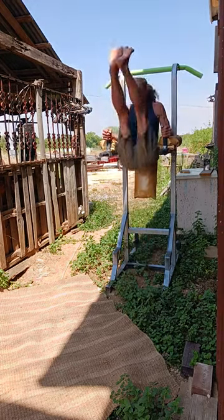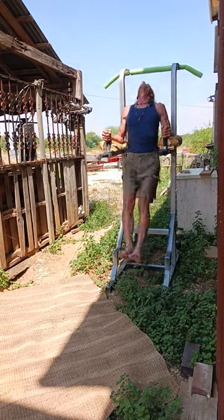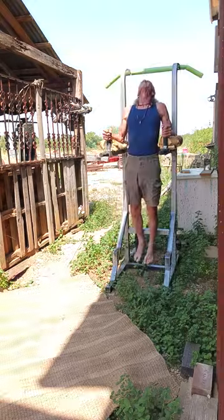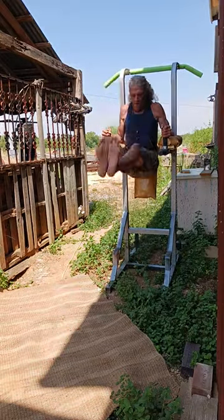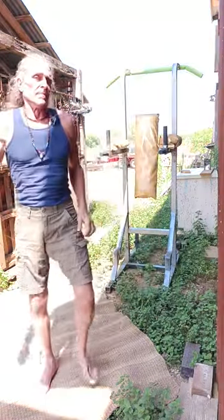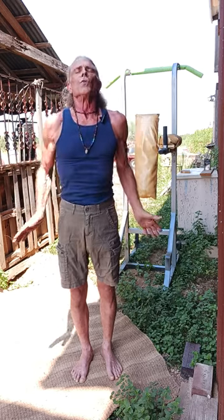You're feeling it. Breathe down to the belly, into the chest, into the nose — drawing nitric oxide — exhale.